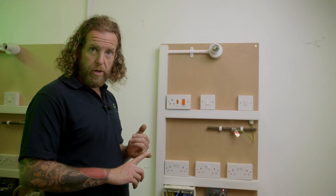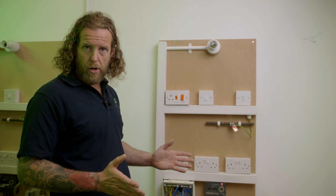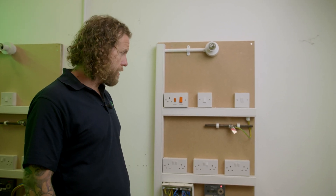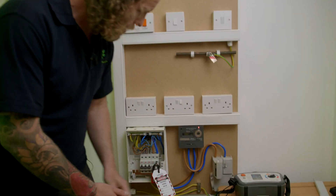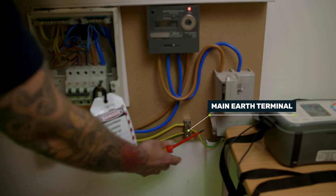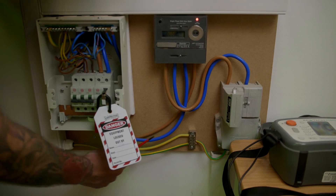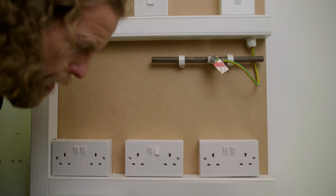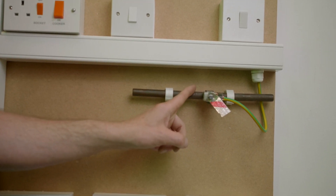I always do the bonding first before I move on to the radial circuits — that way I know I've done it and I'm not going to forget it. So let's do our water pipe. We've got our MET here, the main earth terminal, that's where all your earths will go. That's there, and then the other end is up here. So that's the cable we're going to test and we're going to test it's continuous.